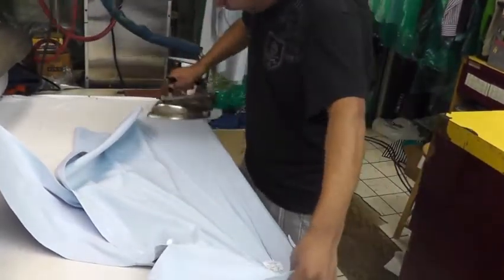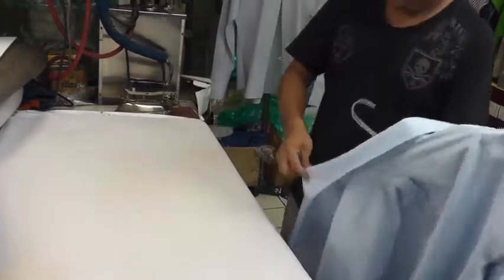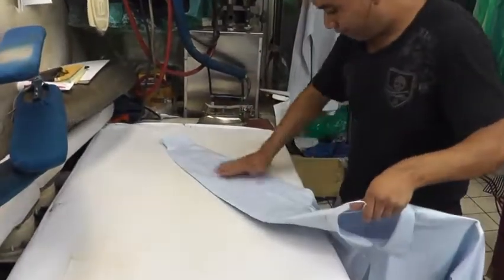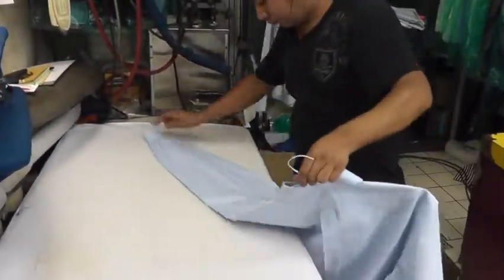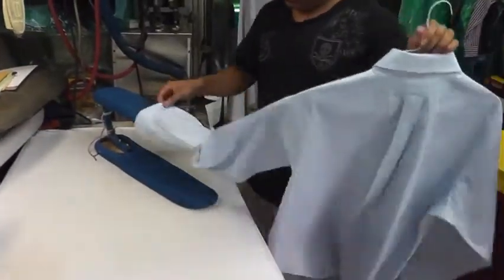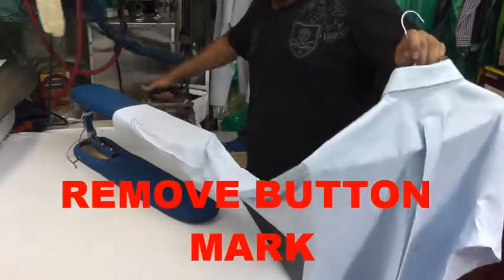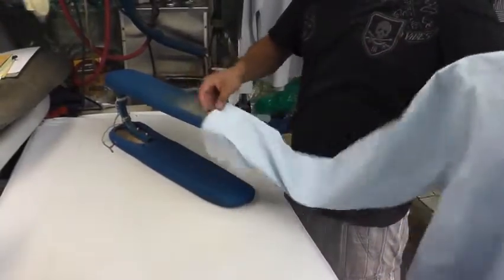We are almost done — we will do the detailing for the button marks. We inspect, put it on the hanger, and retouch the arm. In this case, if you follow the instructions, you are going to get a perfect condition pressed shirt. Because most of the time people make mistakes — they press anywhere from the beginning and it's going to be wrinkled. Finishing up with the button marks.